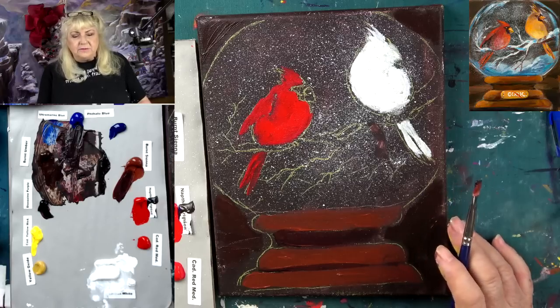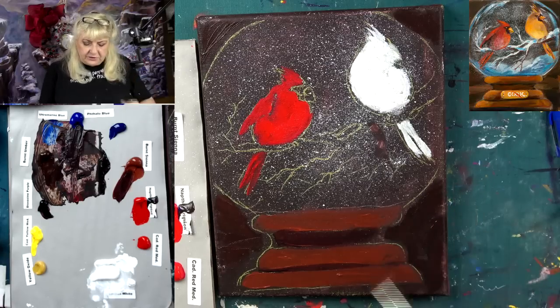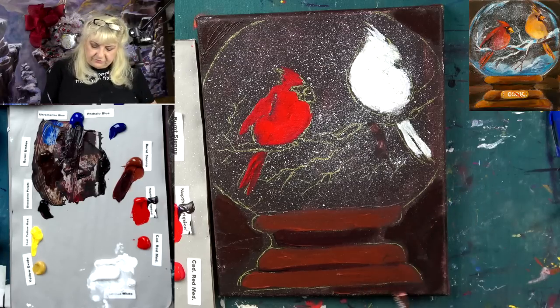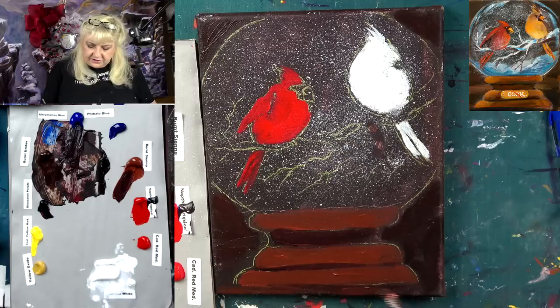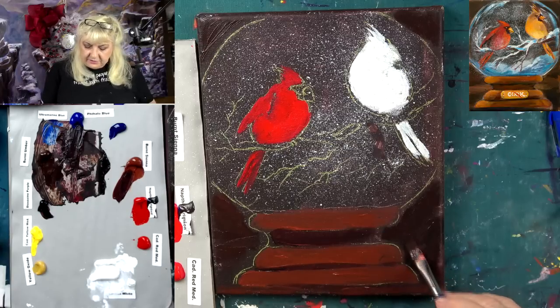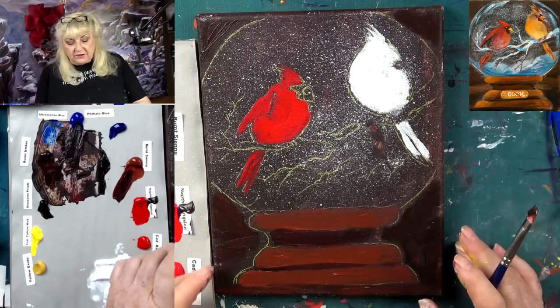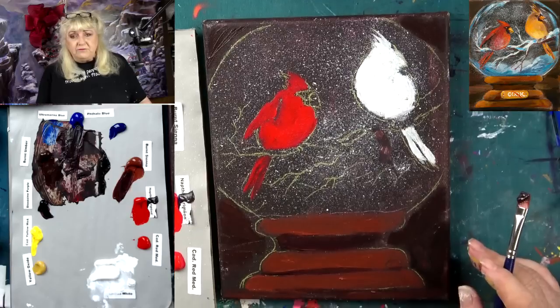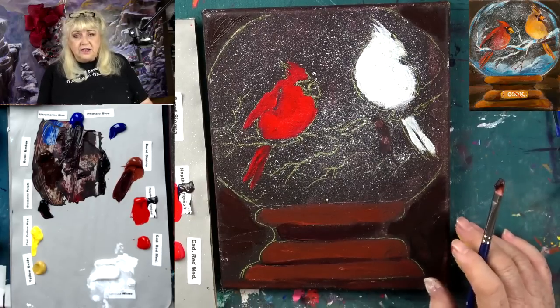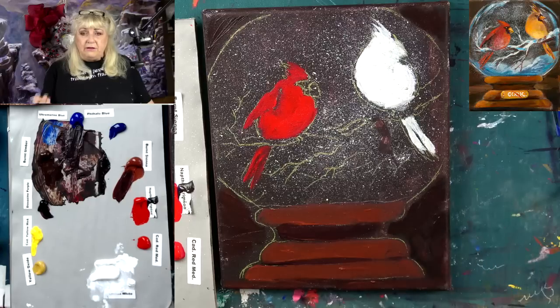Another thing that will help relieve artist block is travel — seeing new things. Sometimes you'll be driving around your neighborhood and see some daffodils or wild roses, but you don't look at those and say 'I've got to paint those' because you've been seeing them forever. The neighbor's had the same flowers for years, the mall plants the same stuff. So nothing's really jumping out at you.